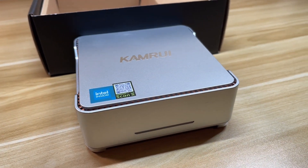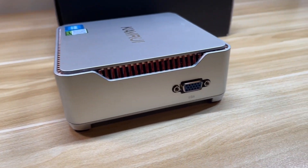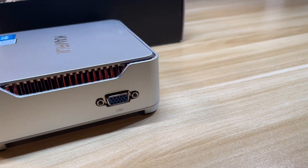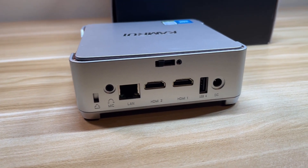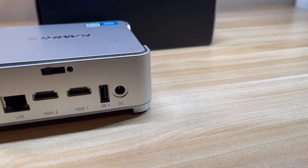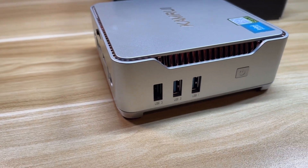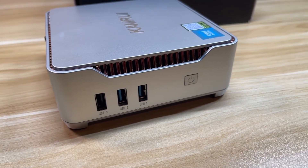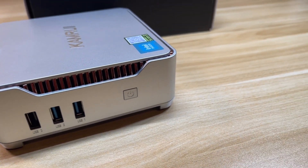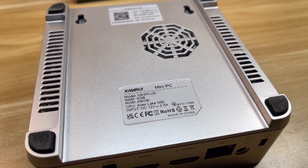It comes in this silver case that's 5 inch by 5 inch. On the side we have exhaust and a VGA port. On the back we have a headphone jack, gigabit ethernet, two HDMI 4K 60Hz, USB 3.0, and a DC input. On the other side we have two USB 3.0s, one USB 2.0, and the power button. On the bottom we have a fan intake and VESA mount.